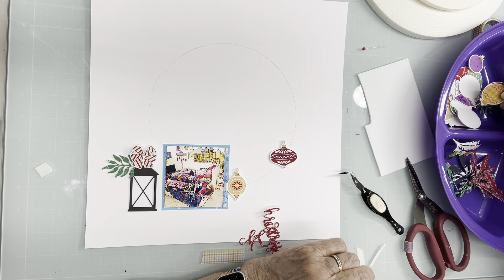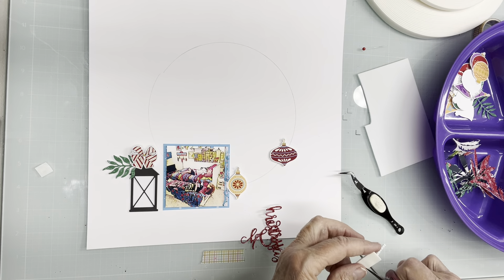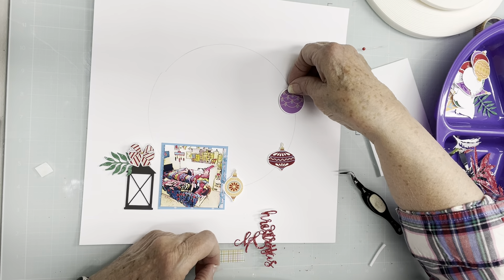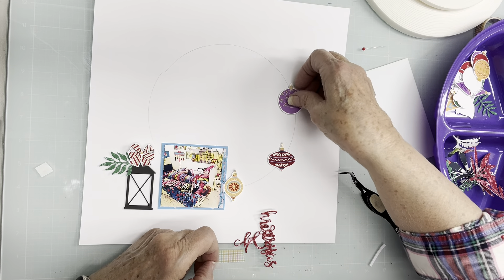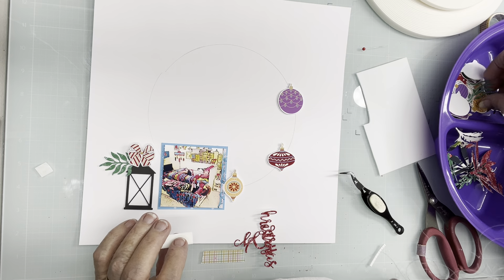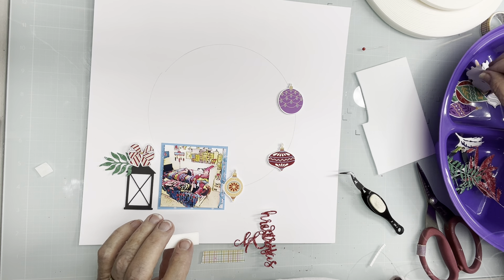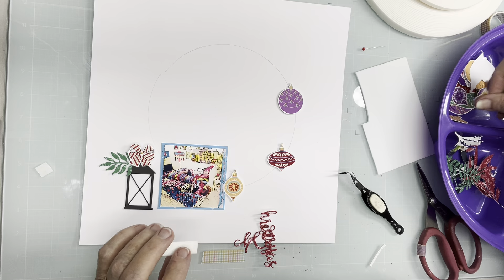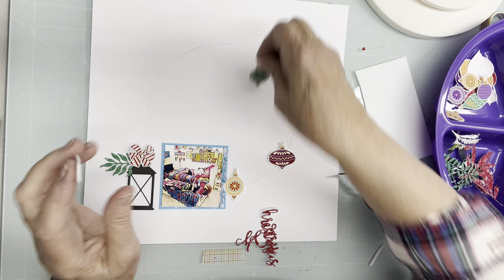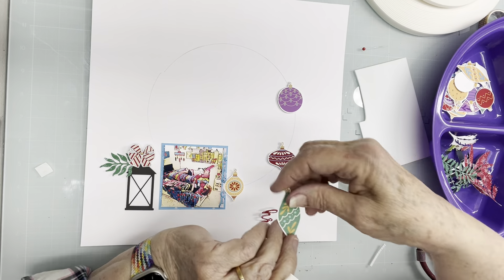Let's go for a purple one here. I may do what I have been doing, which I have loved — I want a yellow one next, but I want one that's different. Actually, let's go for a green one right here. That's a shape I've already used, so let's go with this shape instead.